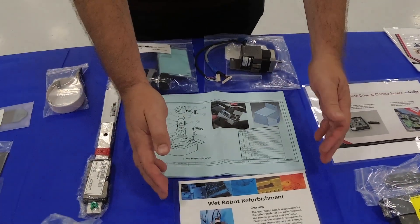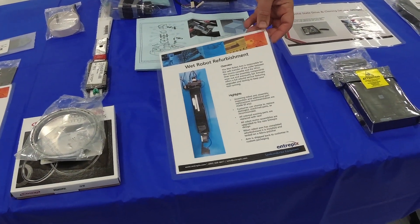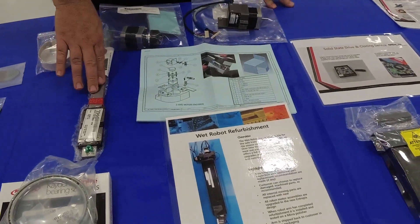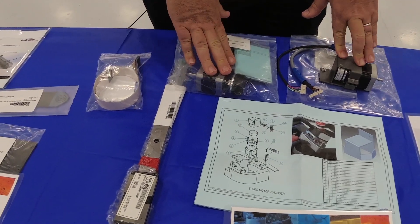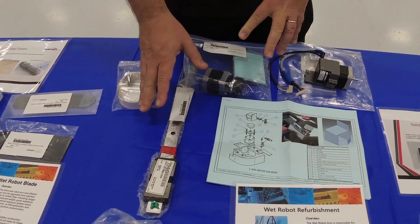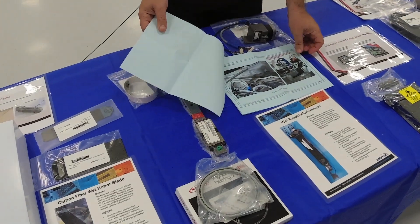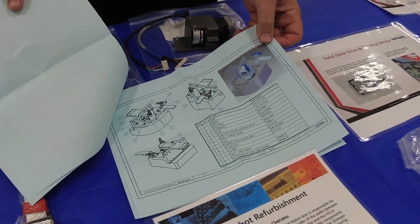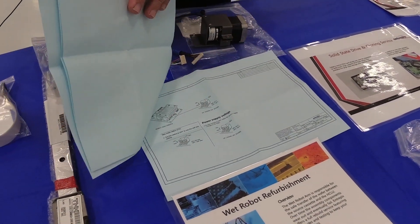This here is the wet robot refurbishment service. We take in your wet robot core and replace all the internal components — all your moving pieces, your bearings, cabling, all of your motors, and the lead screw. We have instructions for the installation of those pieces, including proper cable management that goes along with the assembly as well as settings for your drivers.